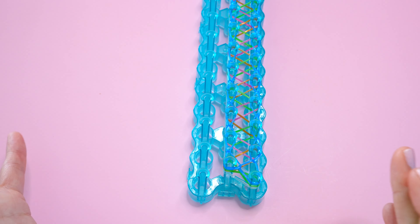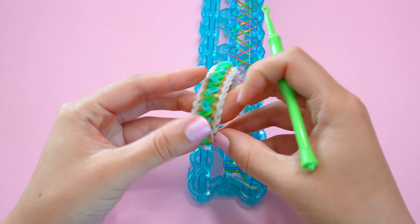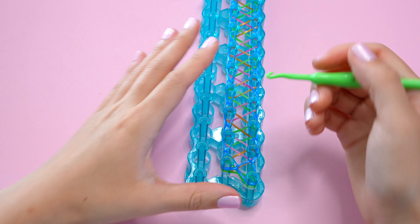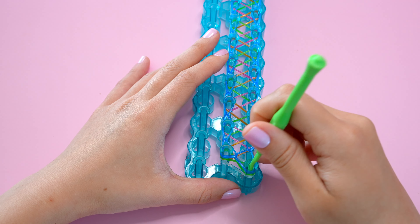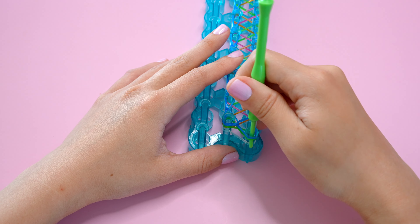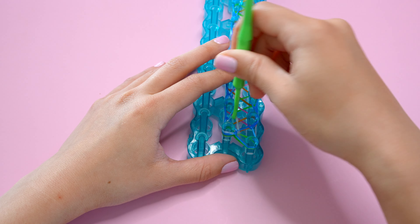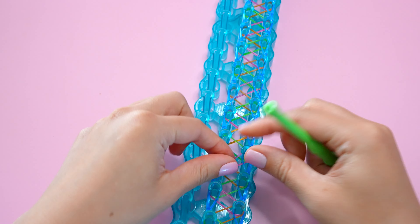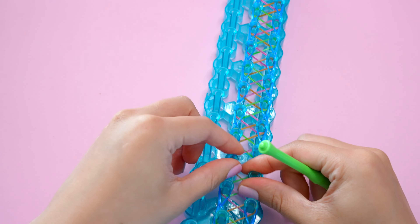Now we're ready to loom the next set of bands — this is going to be the outer border color layer. We're basically going to loom this the exact same way as the top-color layer. Starting at the bottom right pin, I'm going to go through all the layers and grab the very top whitish clearish band, pulling it off the pin and moving it over to the top left. It's probably a good idea to push all the bands down at this point to make room.